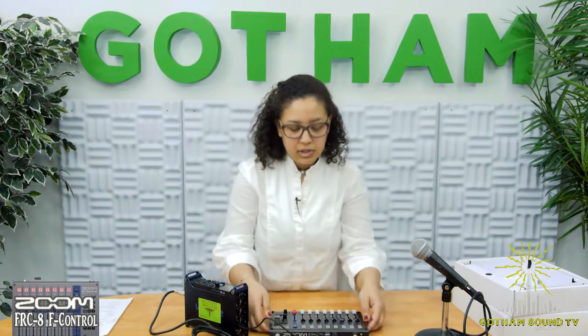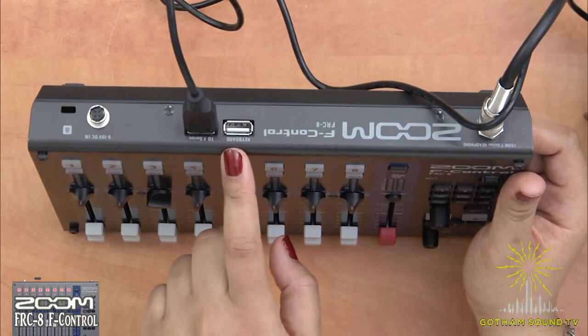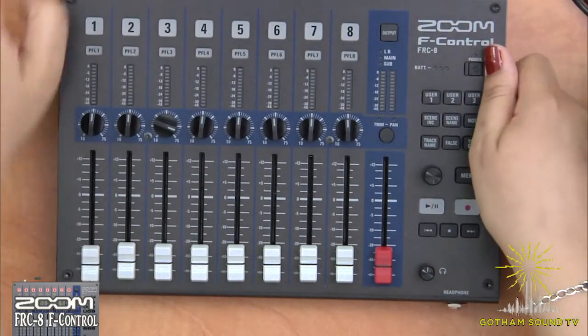Two other connectors we also have on here are the keyboard — that will allow you to write any notes you might need or any metadata — and our Hirose connector. So let's go ahead and power up and get connected.